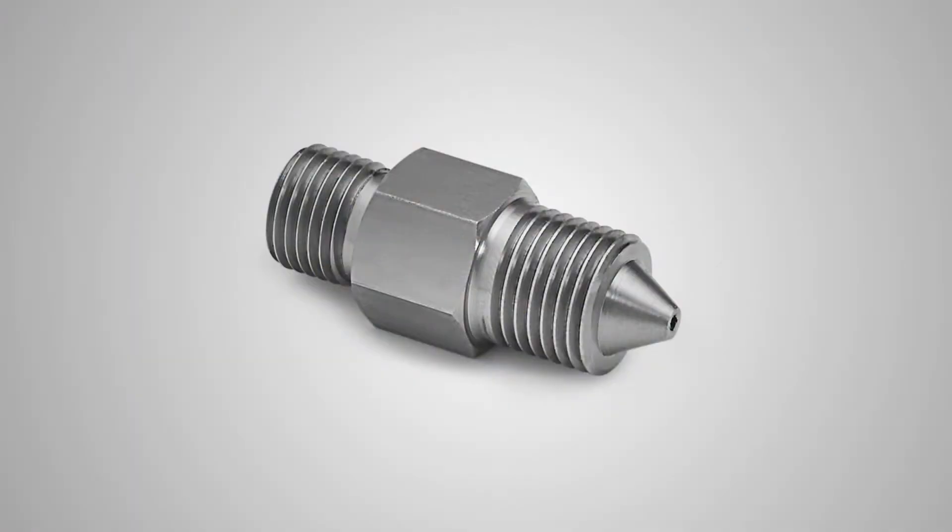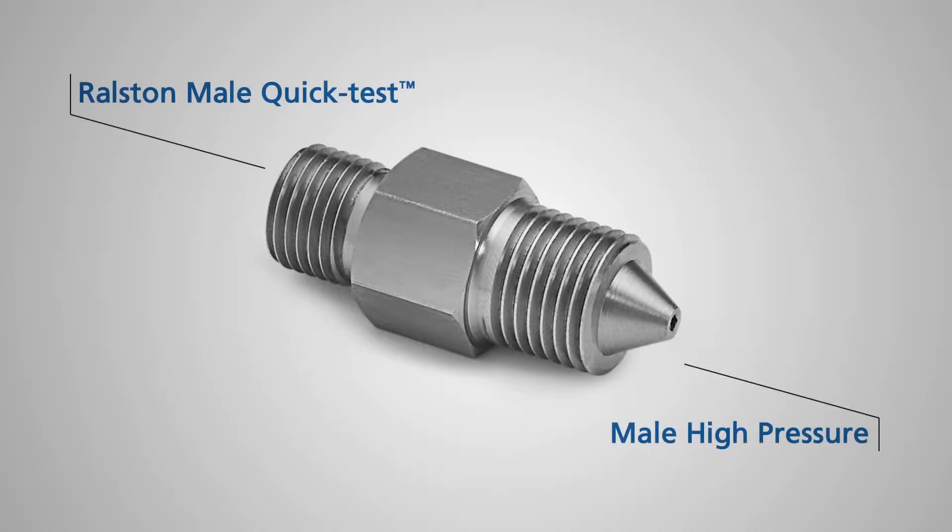I'm going to show you one of our Ralston quick test adapters. This is the male high-pressure Ralston quick test adapter. It has male high pressure on one side and a Ralston male quick test connection on the other.